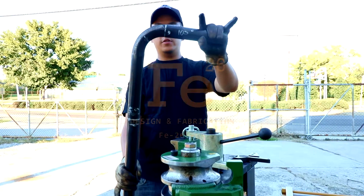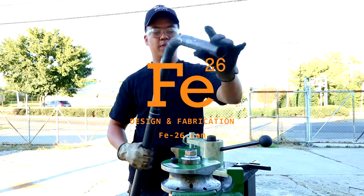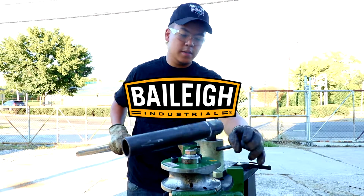Look at that — 90 degrees. Look at that, 90 degrees!